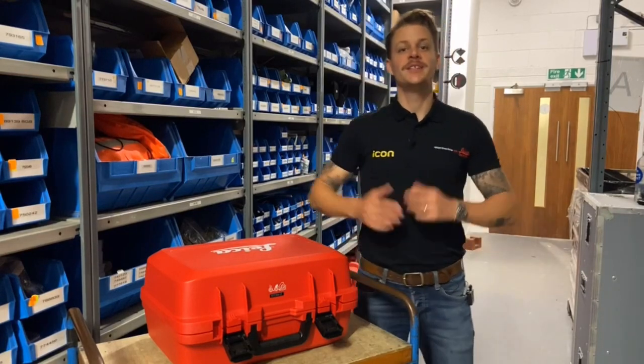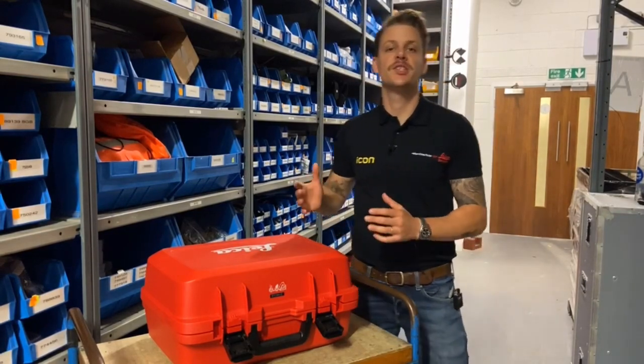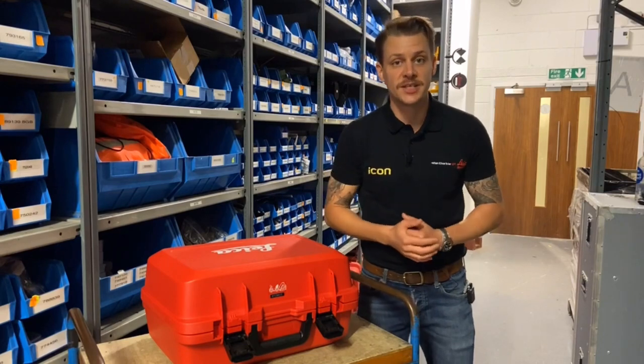Hello and welcome to Leica On Demand. Today on What's In The Box, we're going to have a look inside the RTC 360 LT.